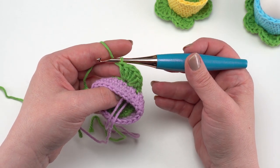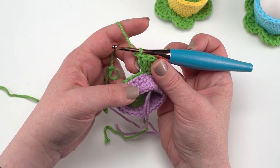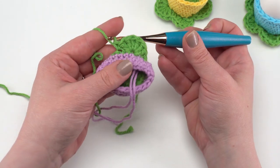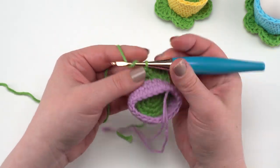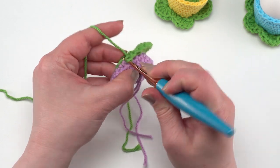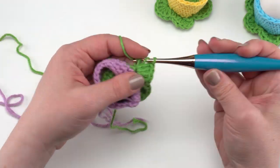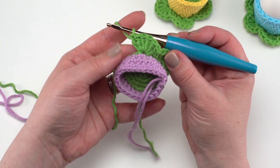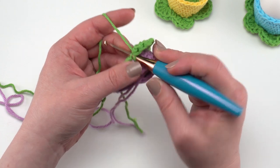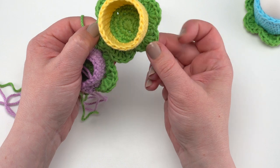After the six double crochets, skip the next stitch and single crochet the next — and there's our first little leaf. Then skip the next stitch and work six double crochets in the loop after that, and there's our second leaf. Skip the stitch after that and single crochet in the stitch after that. We're going to do that all the way around until we've got a total of six petals made.